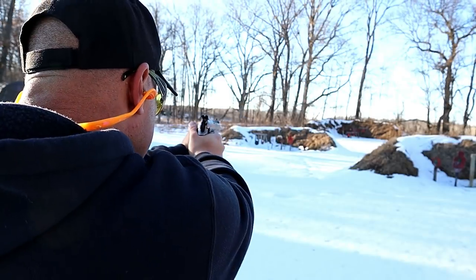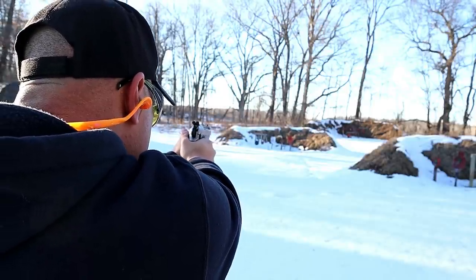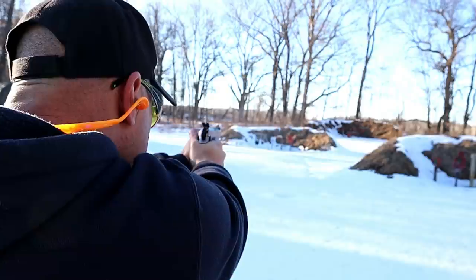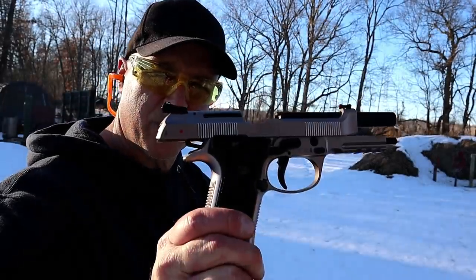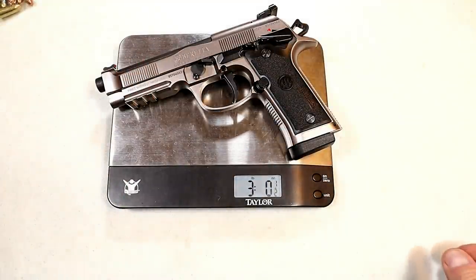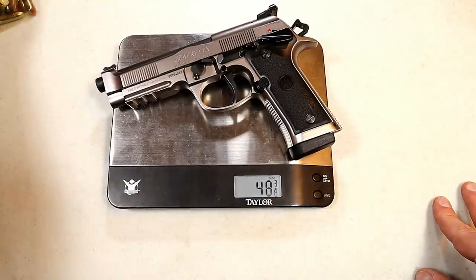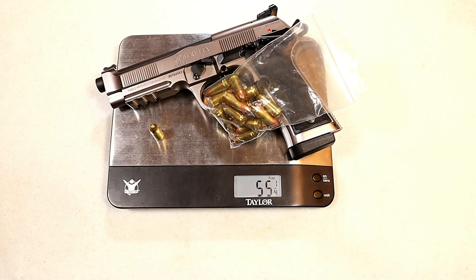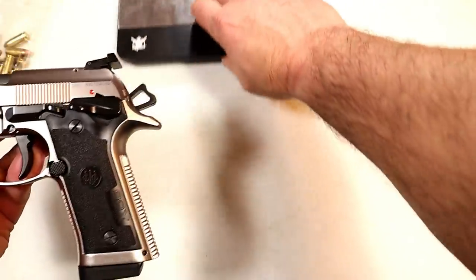Shooting at 25 yards. I told you this was heavy — I certainly was not joking. Check out the unloaded weight: three pounds and a half ounces — 48 and three-eighths ounces. Adding 15 rounds in the magazine brings it to about 54 and three-quarters ounces, and with a round in the chamber roughly 55 and a quarter ounces. This is no doubt a heavy handgun.